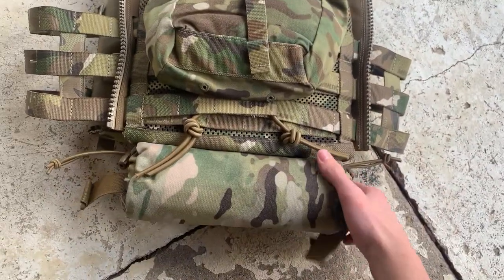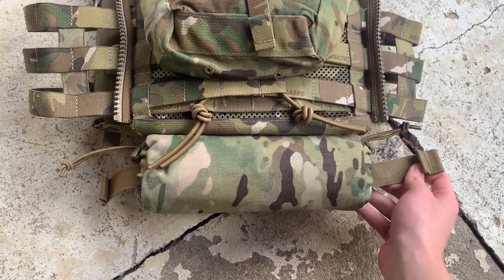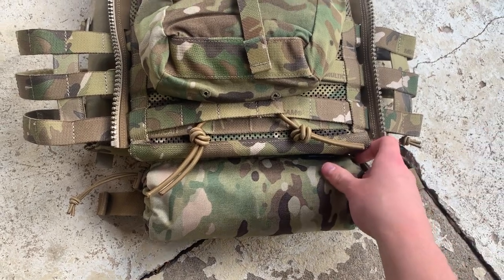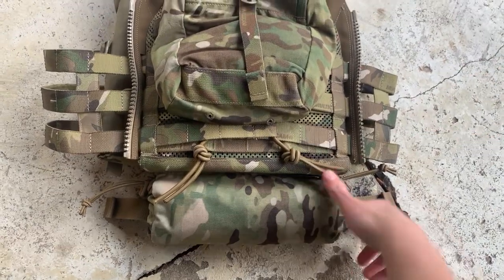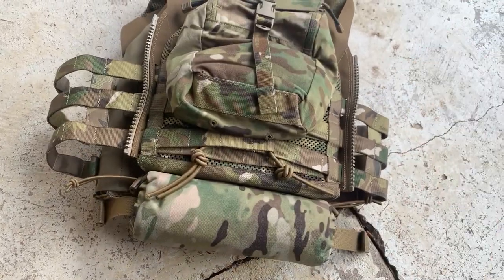On the bottom we have a Ferro Concepts — or Forward Observations Group — Roll 1 trauma kit, an IFAK. You can put medical supplies in there or whatever you need. It's in a great spot — unused real estate that no one ever really puts anything on, so it's a perfect spot for it.